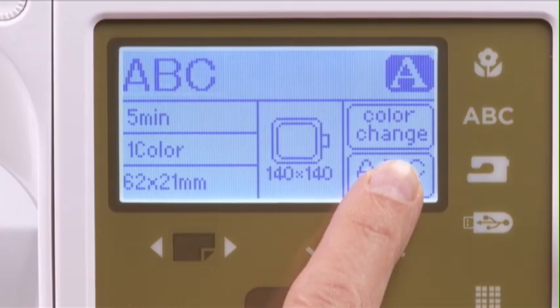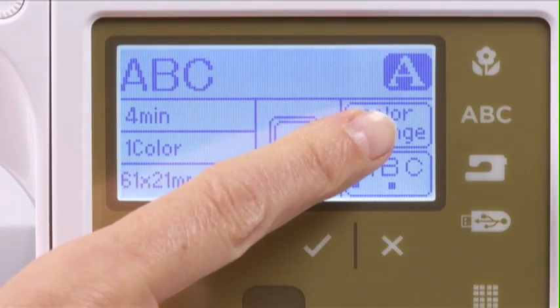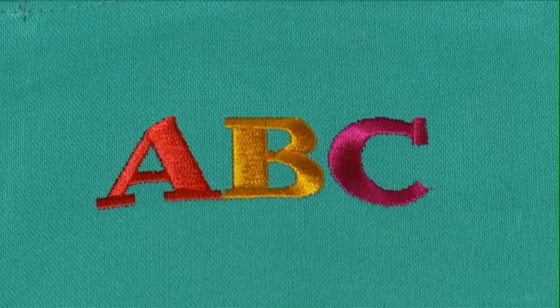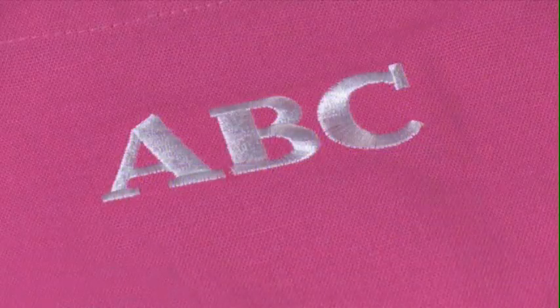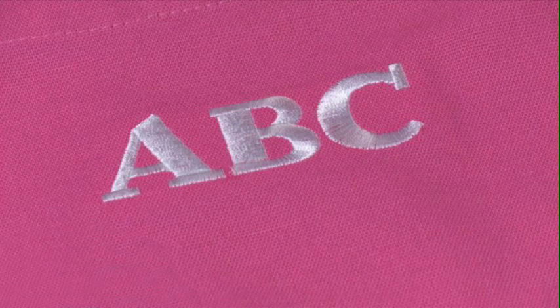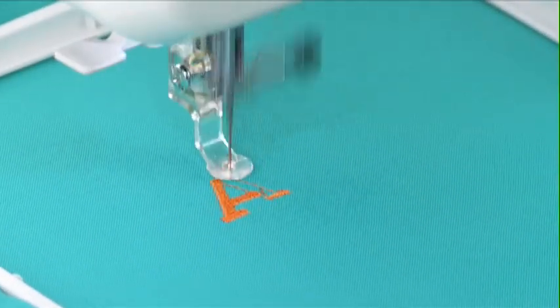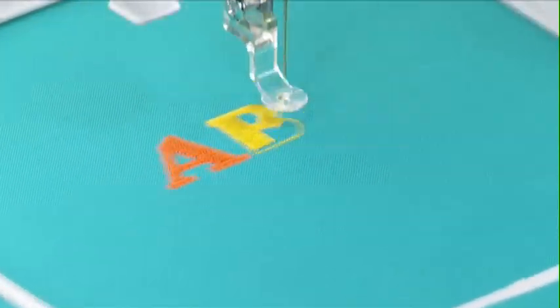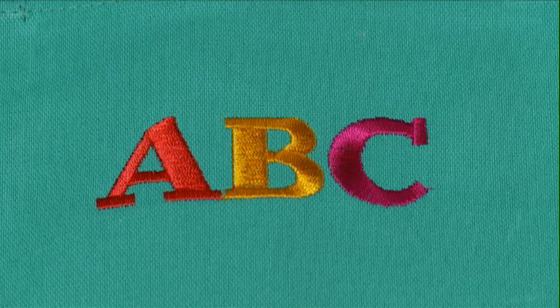To stitch your text so it is centered in the hoop, select Justification Setting B. The color change icon allows you to sew multi-colored lettering. Leave it unselected to sew the three letters all in the same color without stops. By pressing the color change icon, the machine will stop automatically when finishing each character, allowing you to change the thread color before the next character begins to stitch.